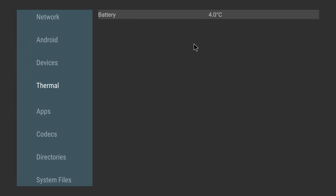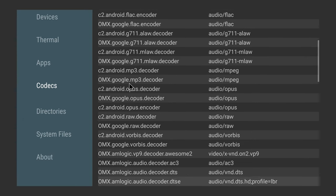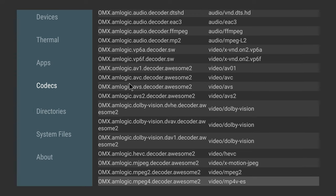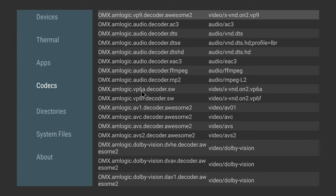Under temperature, they have disabled the temperature sensor. And in the codecs section, you have a long list of decoders including all the decoders needed for the playback of 4K HDR videos, AV1 videos, and videos with Dolby Vision formats. You also have decoders for surround sound audio such as Dolby Atmos, EAC3, and DTS-HD. So it's equipped to connect to your surround sound audio system.